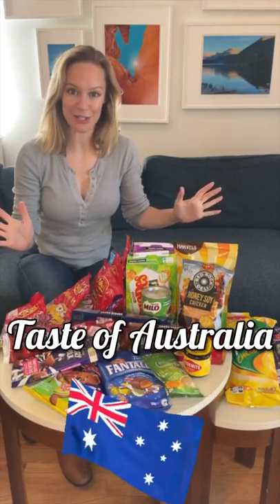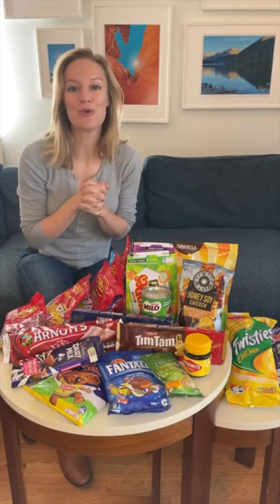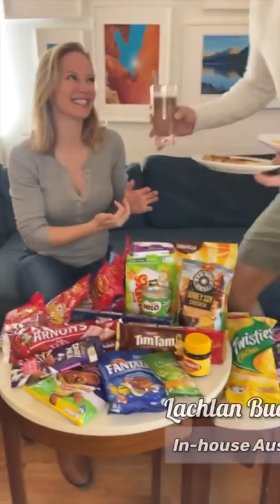Hi everyone. What you have in front of me right here is what I'm calling the Taste of Australia. An amazing fan sent her favorites and some staples, and I figured who better to taste Australia with than our own in-house Australian, Lachlan.